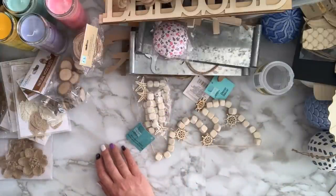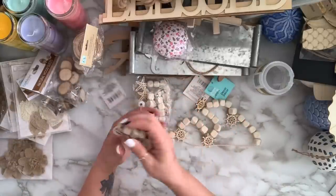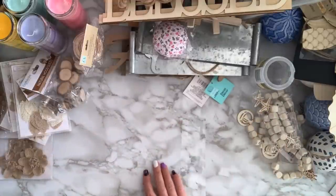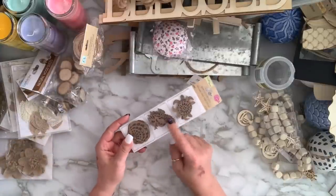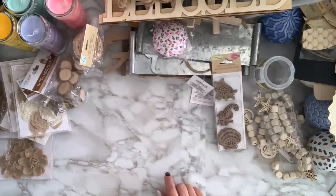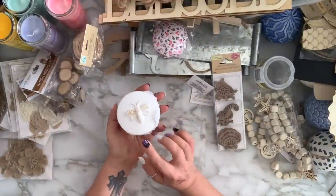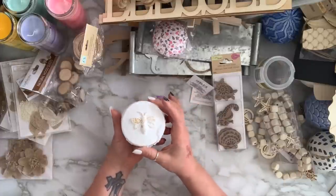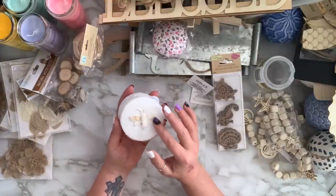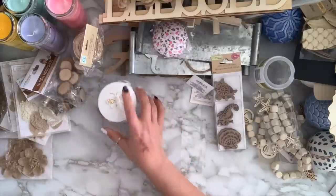I got these beaded garlands — one with a little boat, a wheel, and starfish, and another with a turtle, seahorse, and shells — the laser-cut wood style. I also got this decorative item — look how cute it is, already so cute the way it is. I love matte finishes. They have a little bit of gold which I'll change since I'm not a gold person, but if you love gold it's adorable.